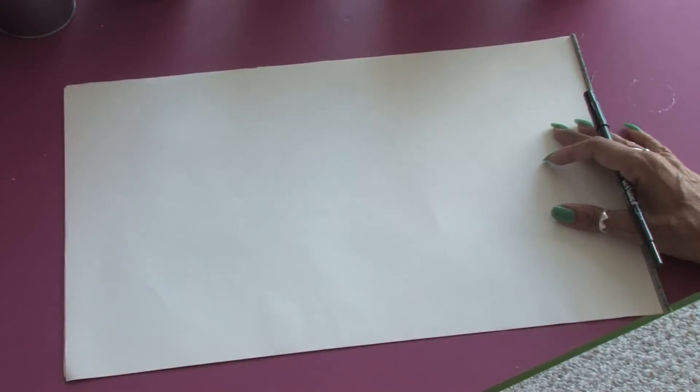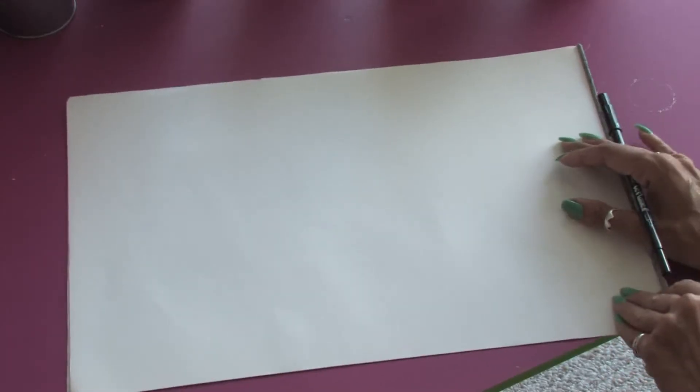Hello, my name is Jacqueline Laflamme from JacquelineLaflamme.com. In this clip, I'm going to show you how to draw a girl's face.